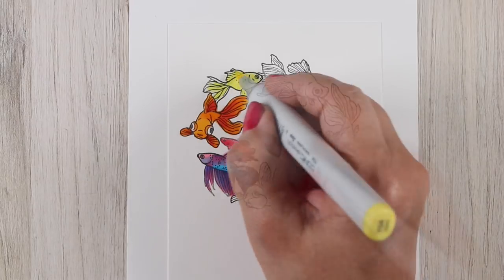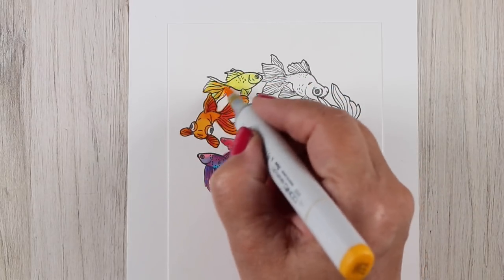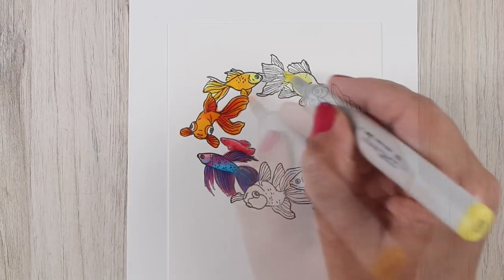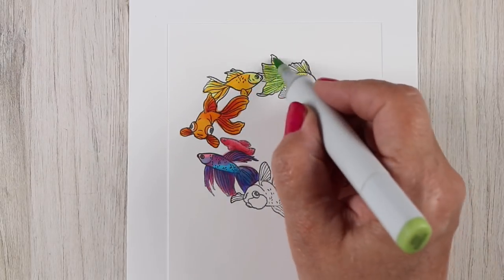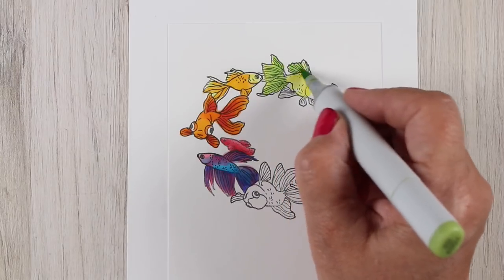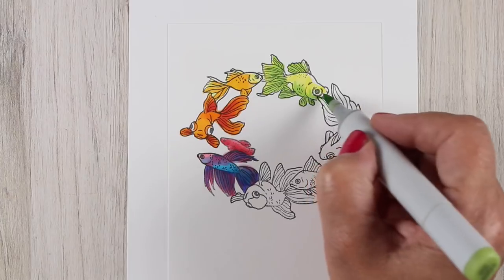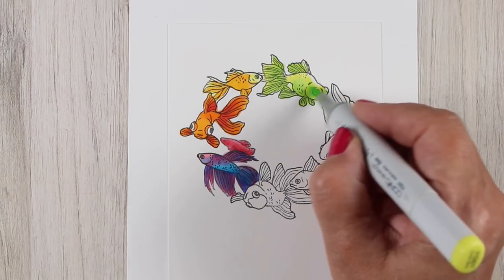And if you have a chance to use the learning that you had in a class, why not do it, right? The images that I'm using are goldfish, of course, but you can do this with flowers, you can do this with birds, you can do it with any kind of an image, especially if you've got a whole bunch of them and if they're facing different directions.